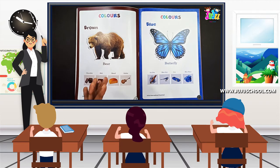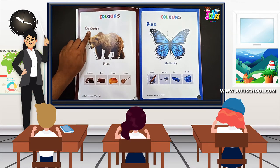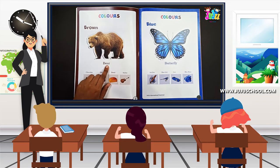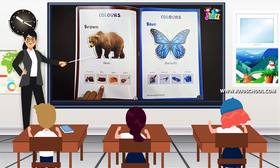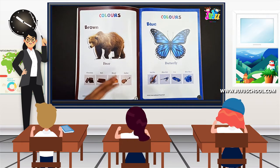Now we'll read it along with the color. Repeat: brown, brown. Kids repeat: brown, brown. Bear, chocolate, belt, bread, guitar. That's good!